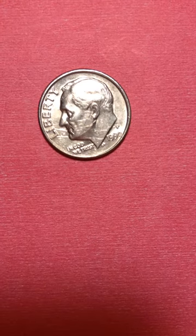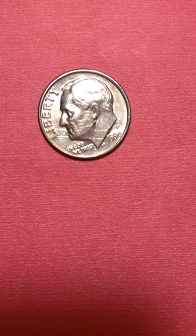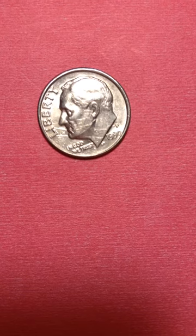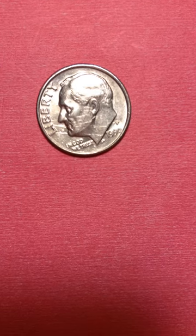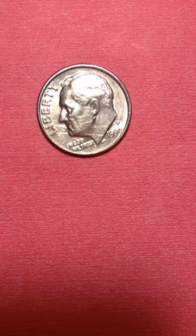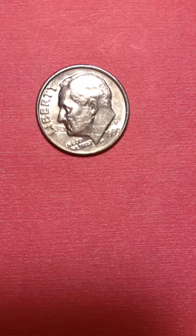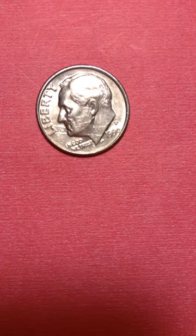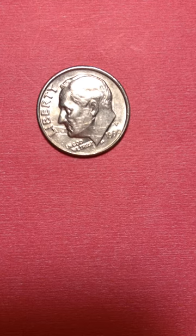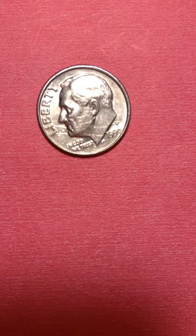Hello everyone, welcome to my channel. I'm recording a Roosevelt dime that is all squashed out from the face. I don't know what to say about this coin anymore — I've tried to put it off for the past ten times, nothing is happening. Either it's upside down or it just doesn't move. But I'm gonna put it on no matter what. Anyway, the front here — the face — is all squashed out.